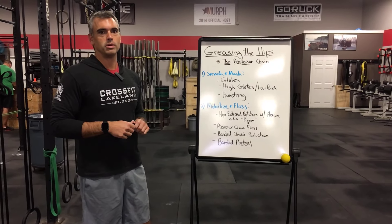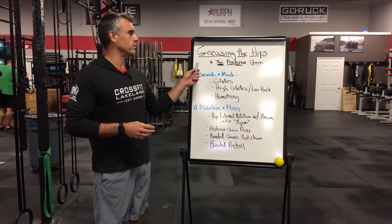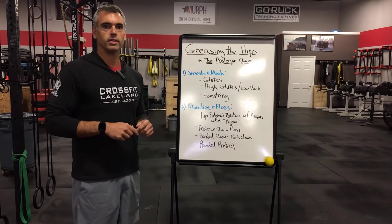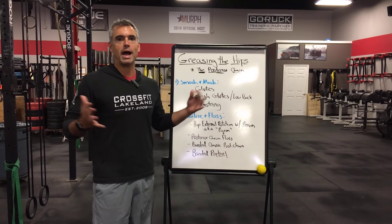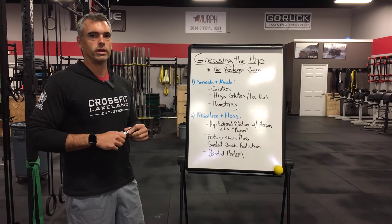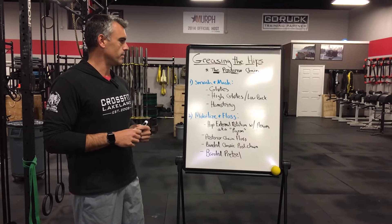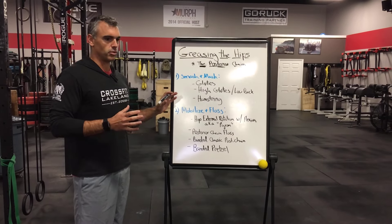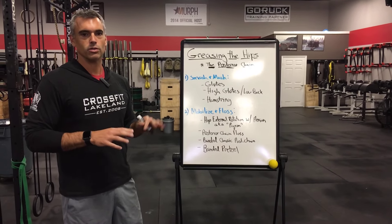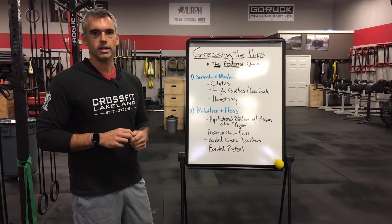Welcome to Tips for Tuesday. This week we're going to cover greasing the hips — this is going to be part one of a two-part series. For this week we're going to cover the posterior chain, so your backside. The goal here is to work on loosening up the posterior chain through a couple different ways. We're going to use the lacrosse balls and then bands, too — those will be the two implements that you'll need.